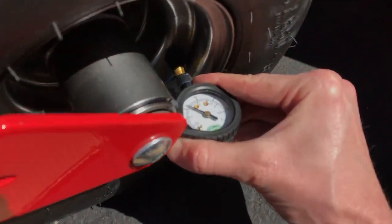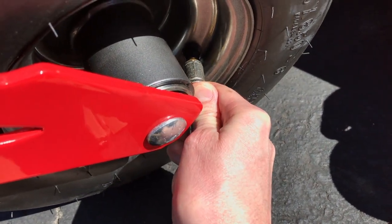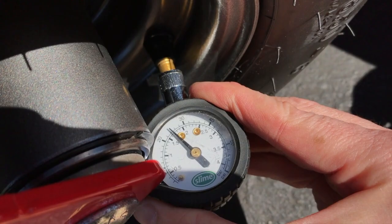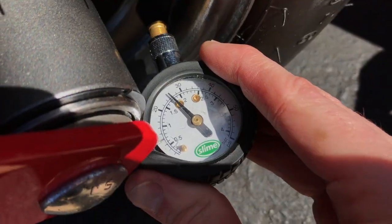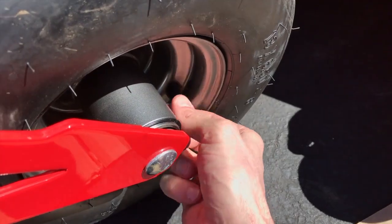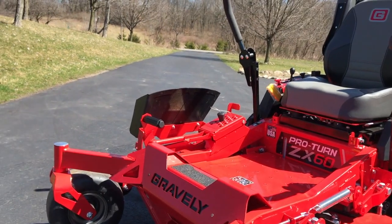It looks like it's at 22, so again carefully fill it and test it. As you can see that's about 24 — maybe just a little bit more — and that's exactly where we want it. Make sure you put your valve covers back on and secure them, and that completes this side.